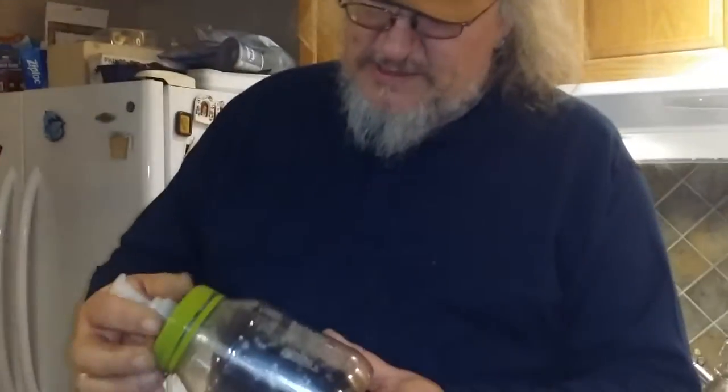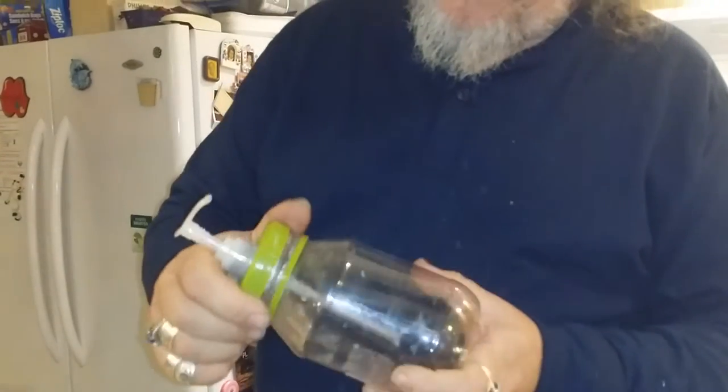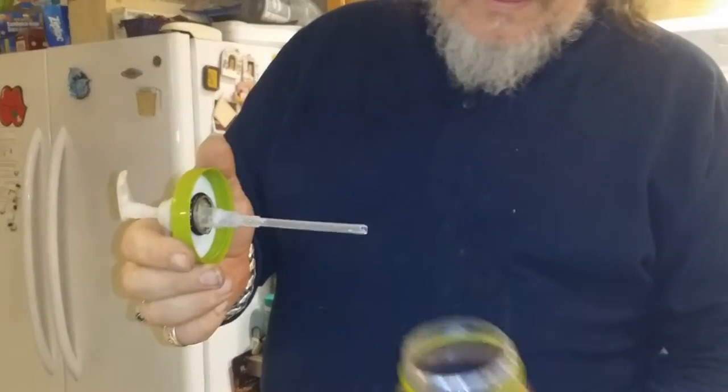In Heidi's video she had a set of dispensers that Patrick had made for her, and I thought those were really awesome. Hers are made from mason jars. But with stainless steel or porcelain sinks and glass jars — that's not going to work for me. I'm way too much of a bull in a china shop for that.